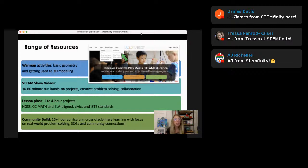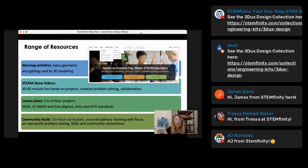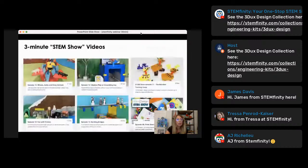Lesson plans are all standards-aligned and can range from one to four hours. They're aligned to Common Core Math, Language Arts, Next Generation Science, ISTE, and Civic standards. And then we have a full community build — if you're doing an after-school program or just have plenty of time for project-based learning, our community builds allow students to build literally an entire community. They can take individual lessons and bulk them together to create a full urban planning design project.